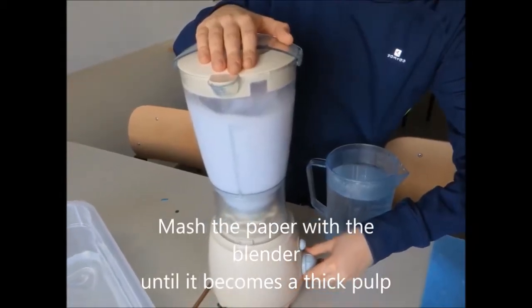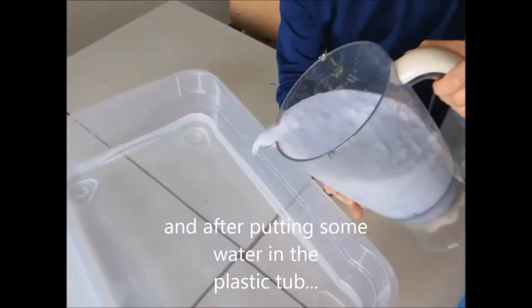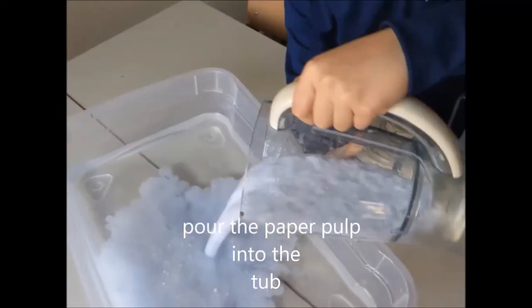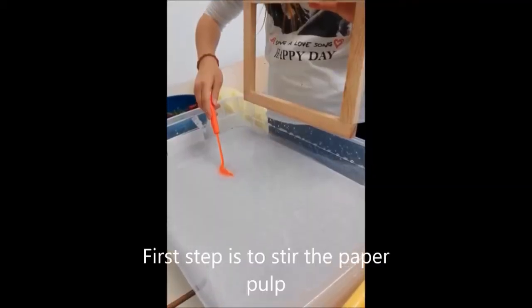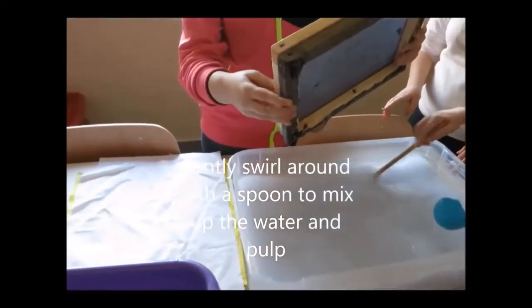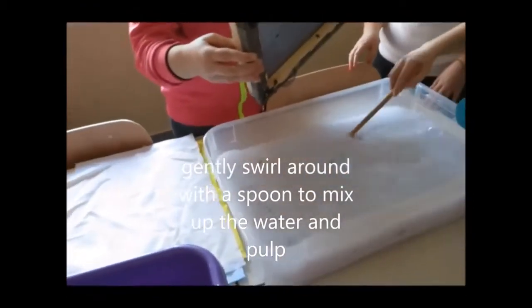Mash the paper with the blender until it becomes a thick pulp. After putting some water in the plastic tub, pour the paper pulp into the tub. Stir the paper pulp — gently swirl around with a spoon to mix up the water and pulp.